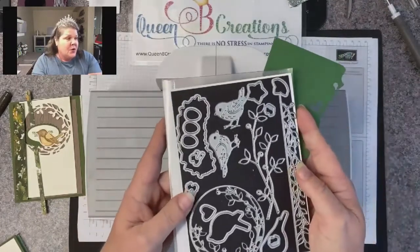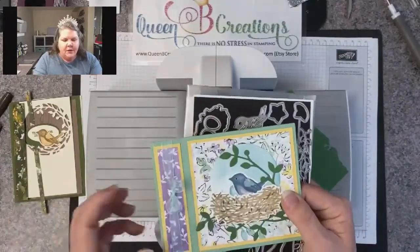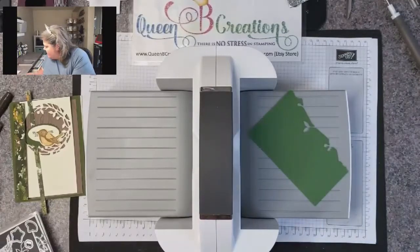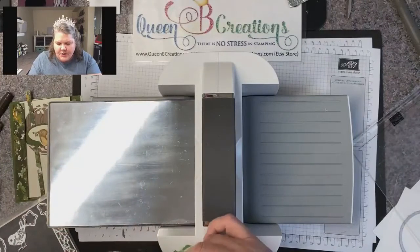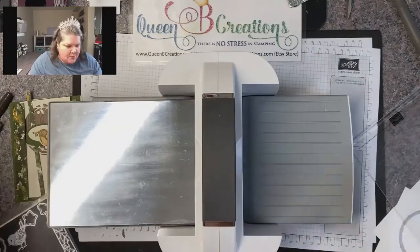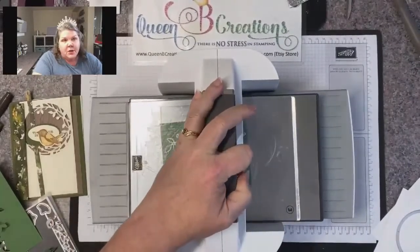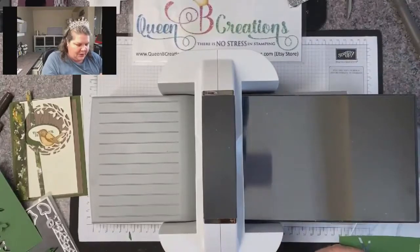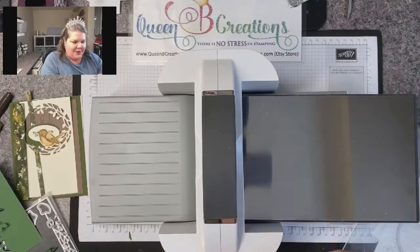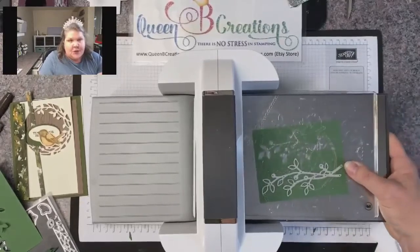I'm just going to die cut a few things using our birds and more dies. I cut some garden green to make the greenery, and I've got a white circle I want to get started on. This was a request by one of our viewers — I always encourage you guys, if there's something you want to know how to do, let me know. I've been stamping for over 20 years so I usually don't need video instruction for cards this simple, but we're going to do some fun stuff.